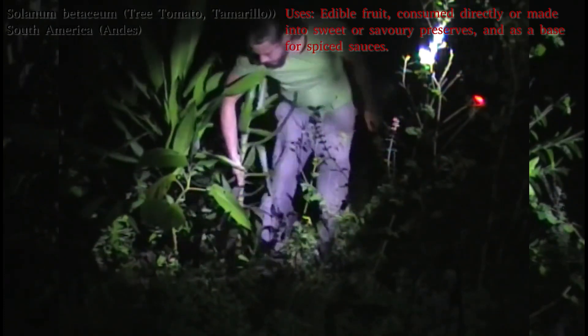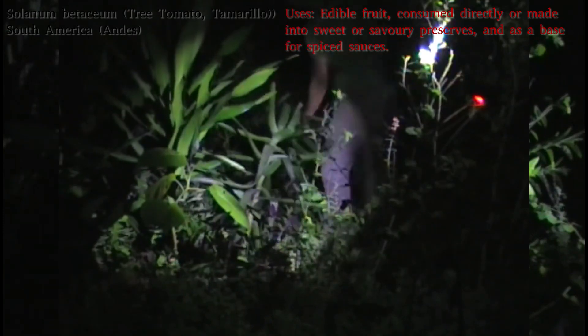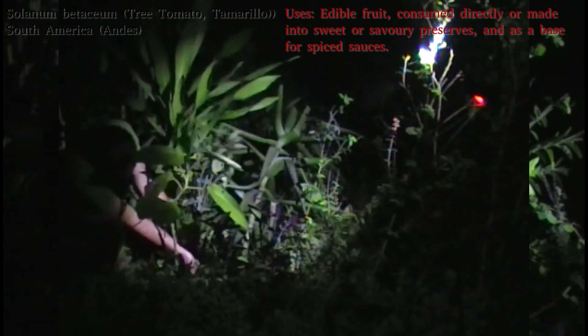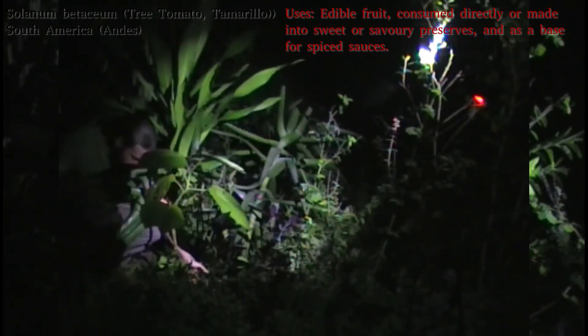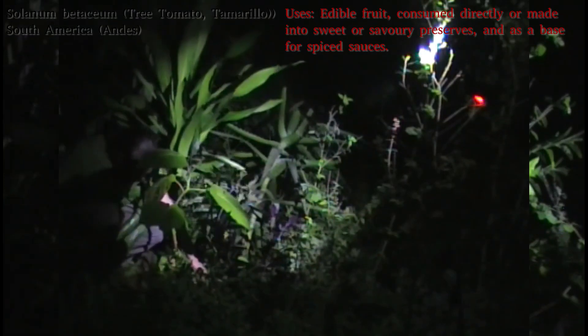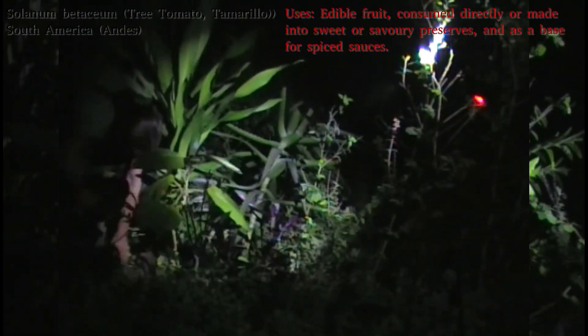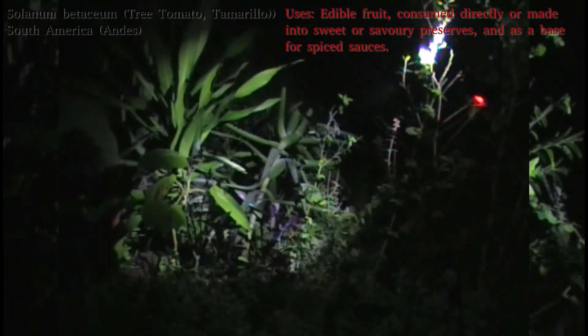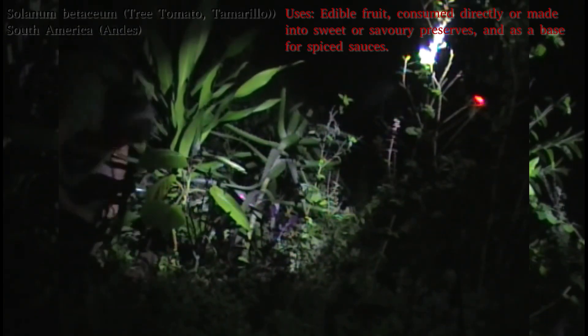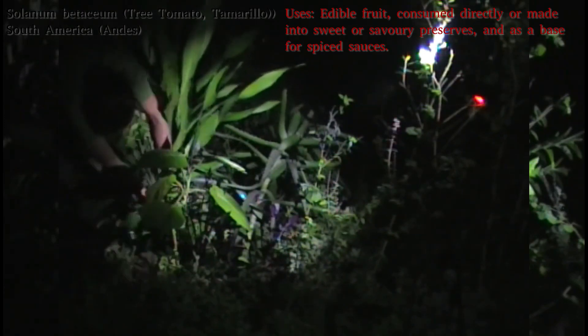It doesn't seem thrilled with that. Both of them are still alive, but neither of them are exactly thriving. So this one I'm putting in a slightly better-drained spot, which is quite close to some of my bananas, where they are protected from the wind by a large tree and my general thicket, and they are just on the edge of the thicket, so they get the benefits — the reduction of drying out — but they shouldn't be so shaded as the one from last year.